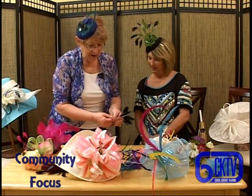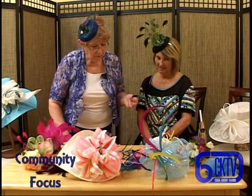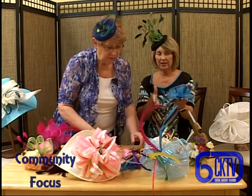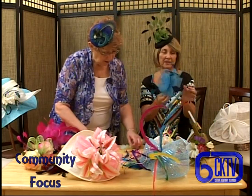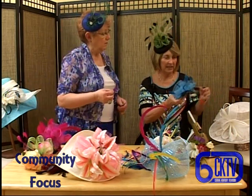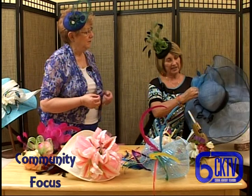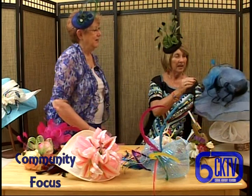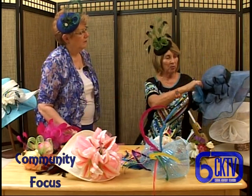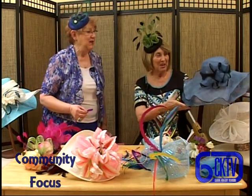I started to show you about these coque feathers earlier, spelled C-O-Q-U-E. You can take these and kind of just make them go wild. I had a hat that wasn't jazzy enough for me, so I just took this and clipped it on the side - put it on the ribbon on the side and it just jazzes it all up for a derby party. And when you don't want it on there any longer, you just unclip it. Then I have the fascinator as well. I thought that was fascinating - I was able to pull that off.